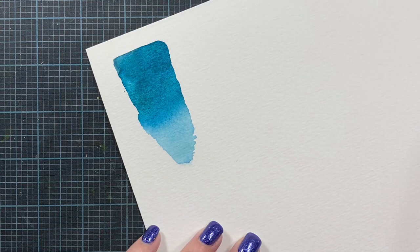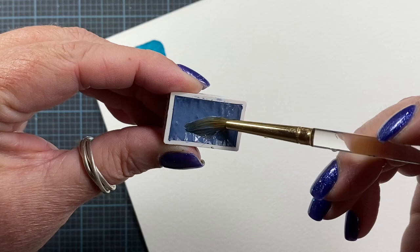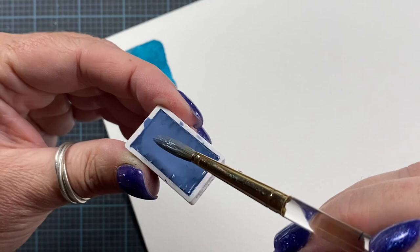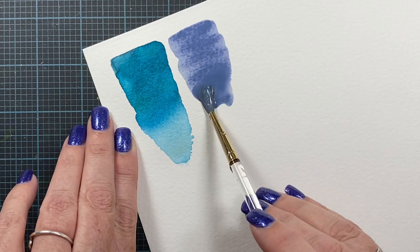Let's now move on to the Misty Morning from Roman Schmal. This is the pan that I bought two of. This paint is made up of two pigments: PG50 and PV19 — so a green and a violet. Gorgeous, like a periwinkle.